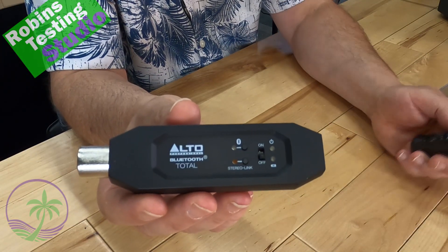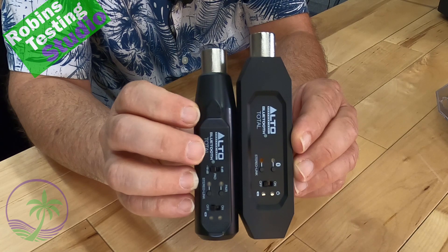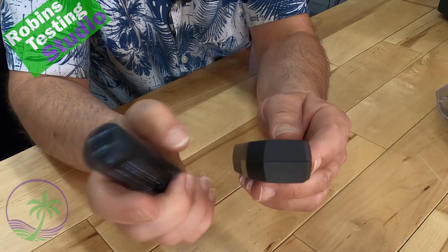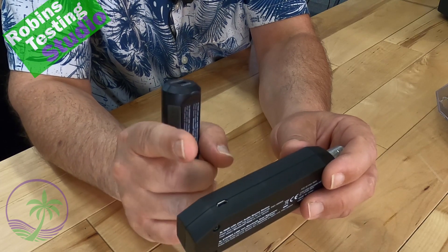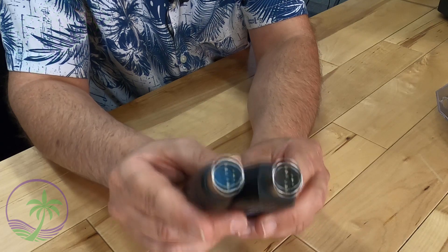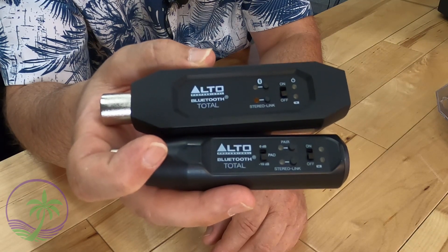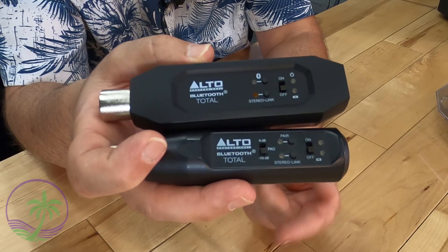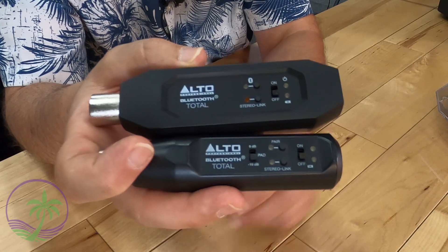Looking at the new Bluetooth Total versus the old one: the original is slightly shorter and wins on overall size and depth. The important improvement is they moved the USB attachment to the side and it's now a micro USB, so life has gotten easier with cables. The connection points are the same XLR. The switches have changed — there's only one switch on the new one to turn the unit on and off, plus a pairing button and a stereo sync option. The original had a pad button; without it on the new models, you'll need to be more sensitive with your mixer settings.